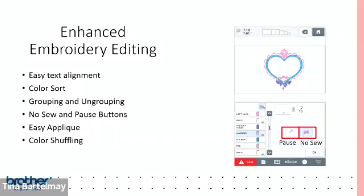For editing, there's a text alignment feature I'll show later. I also love color sort — if a design uses the same color multiple times, color sort groups all the pink together, then the blues, so the machine head doesn't move back and forth repeatedly. For a business with big orders, this means designs stitch out faster. You can also group and ungroup design elements during editing.